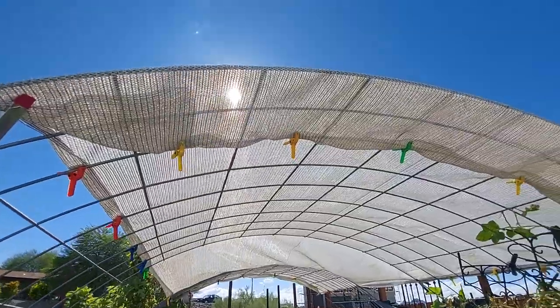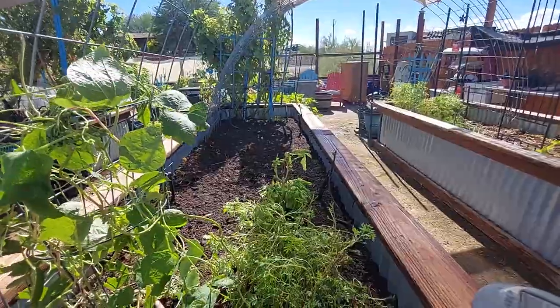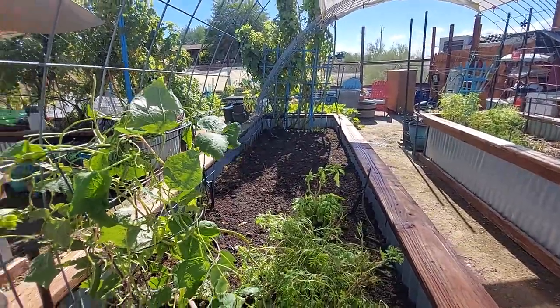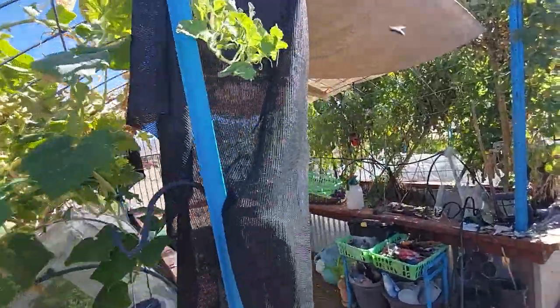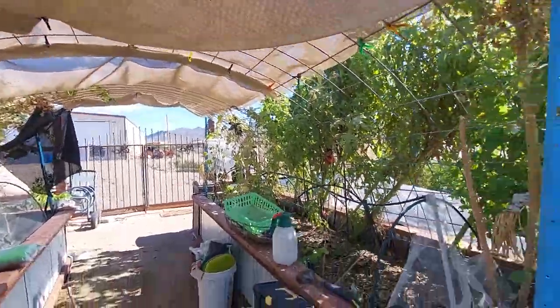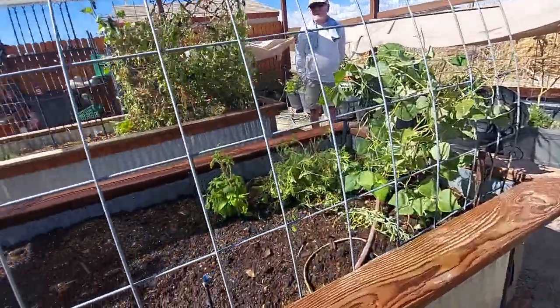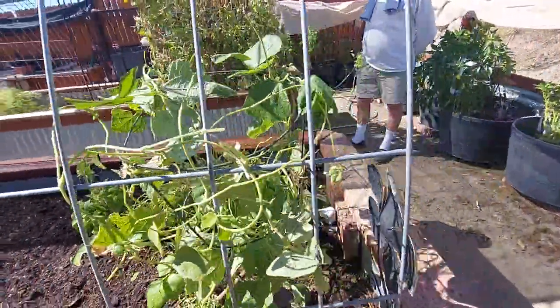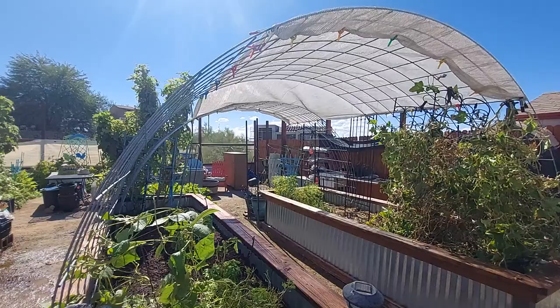We put a lighter sunscreen so that we'll have better light in here for winter. And we will have a similar effect to this one, which is actually a heavier screen. This was really good for lettuce — it was much darker in here — but I think this is going to be good. I'm very pleased. Thank you for all your help.